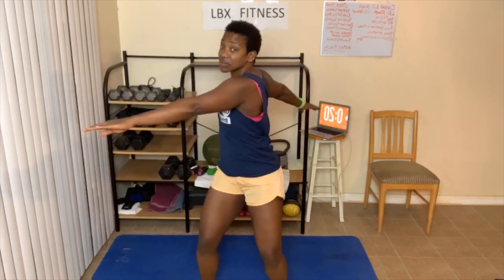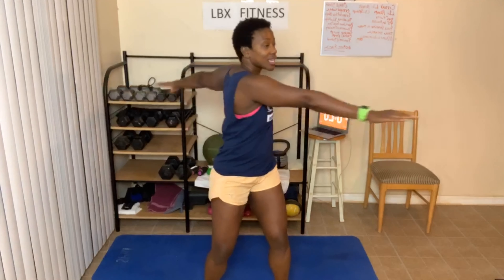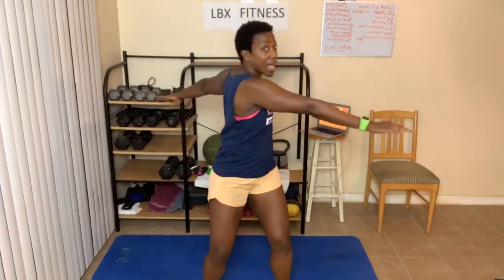Twelve. Thirteen. Fourteen. Fifteen. Sixteen — that's it for level two. Seventeen. Twist. Eighteen. Loosen up that body. And twenty! That's all. Today's gonna be quick.